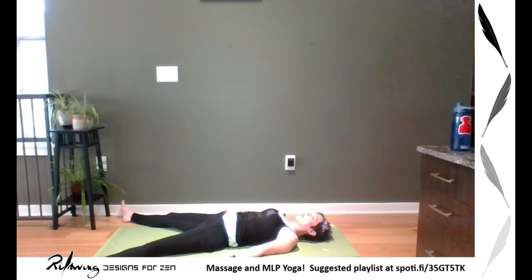Wriggle your fingertips and take any last movements you need before we go into true savasana. One more deep breath. Take these next moments to find stillness and relaxation.